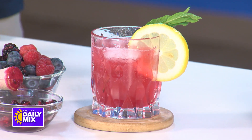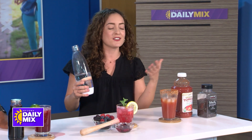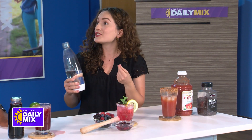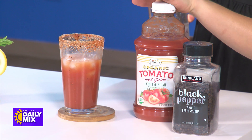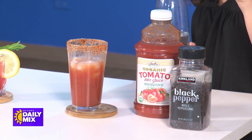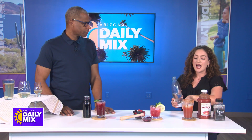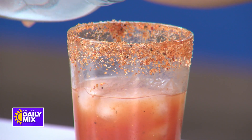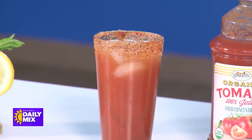Then you pour some sparkling water or soda water on top. These are very easy to make and a great refresher as we move into the warm weather. And for a virgin bloody Mary or mock michelada, what we have here is 100% tomato juice, which gives you vitamin C and lycopene for cancer prevention. There's also lime juice, black pepper for anti-inflammatory properties, Worcestershire sauce, hot sauce to make it spicy, and then we're replacing the alcohol with soda water or sparkling water.